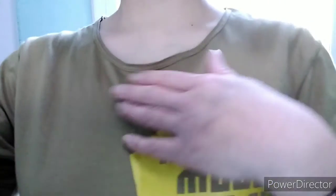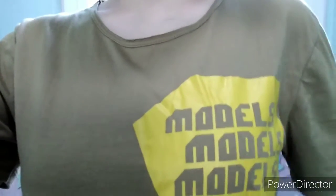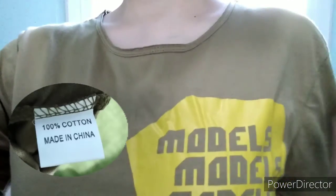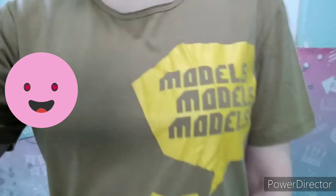Now I'm wearing the t-shirt and I really like it so far. The neckline is good, the fitting is okay too. The material is very thin, ripped cotton. I really do recommend this t-shirt to everyone.